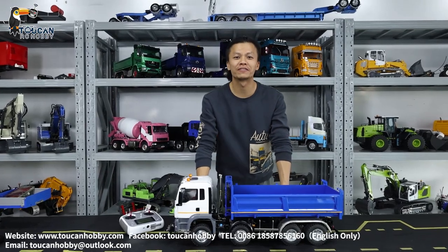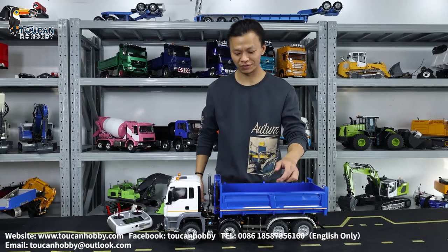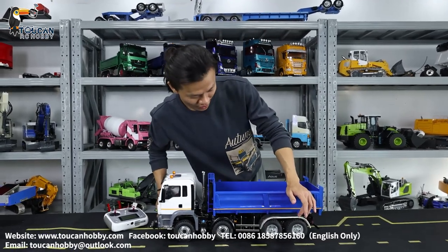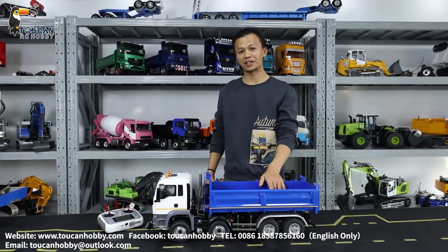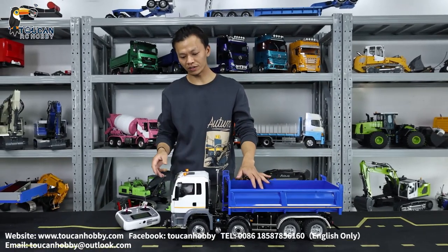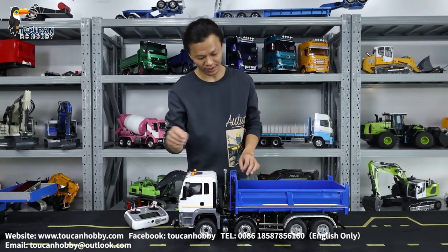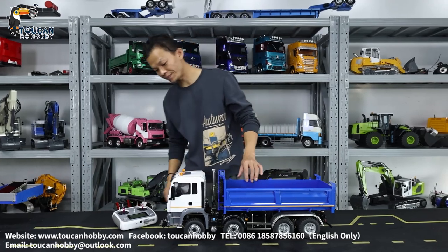Good day, all my dear friends. I'm Oliver from Touring Hobby. This dump truck is from Nesu and it is 4x4 8x4 driving. We just got it painted and assembled. We got and put extra lights and upgrade parts.